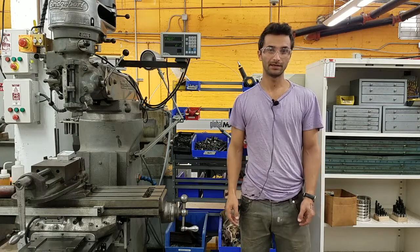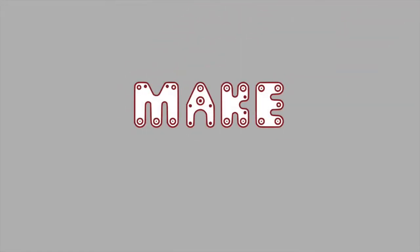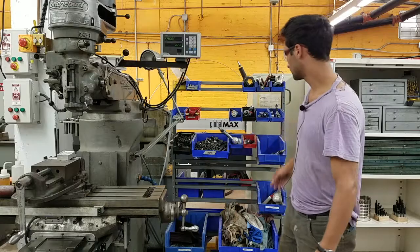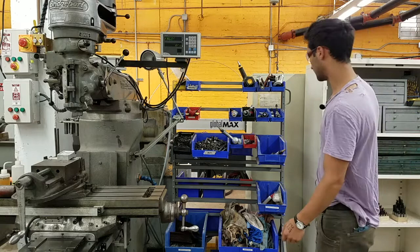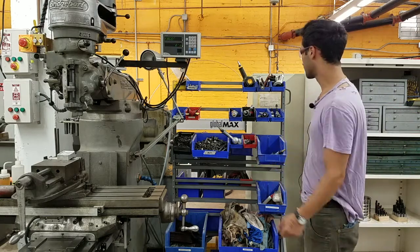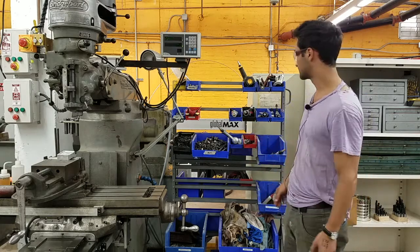Hi all, this is the Makehaven badging video for the pneumatic hand tools in the metal shop. They all live right here and we're just going to go from top to bottom. This video is going to cover all of them, and I'll separate them out in the video so you can click through if you want to go to a specific tool.